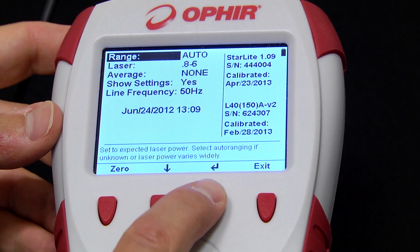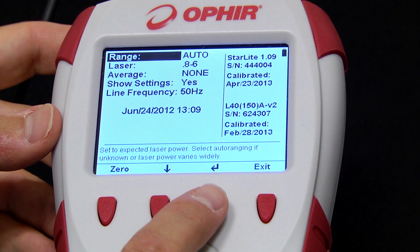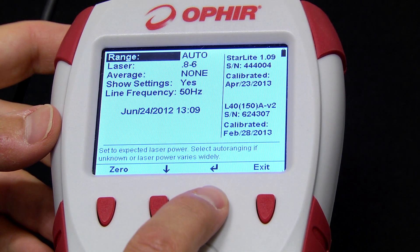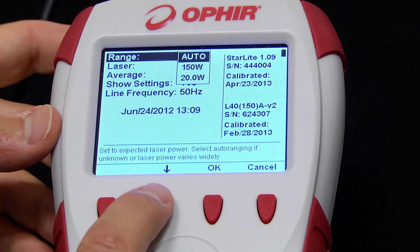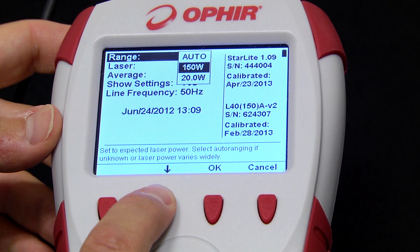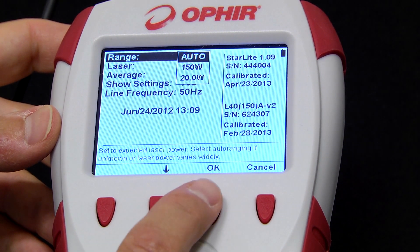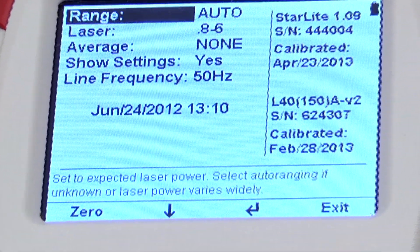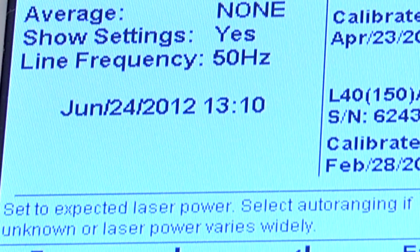Let's first see how we set up the display. We click on the Setup softkey. Here we select the range or scale — we click the Enter softkey and then use the arrow to choose the desired range, then OK to select. This is the general approach throughout the entire user interface. Note the short explanation at the bottom of the screen for each item.